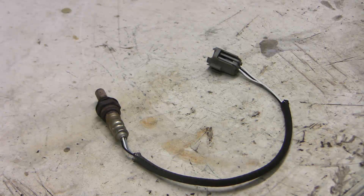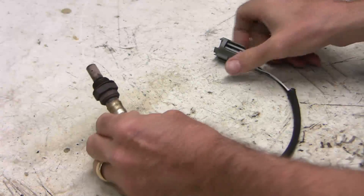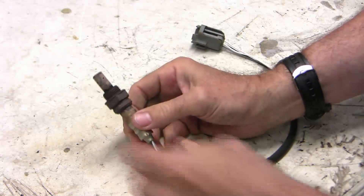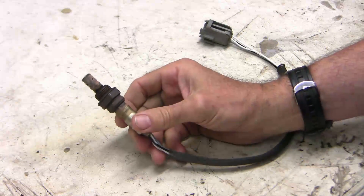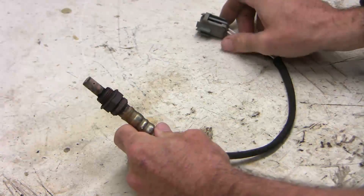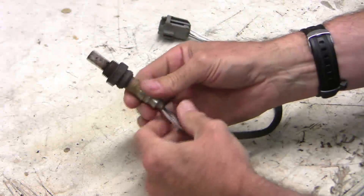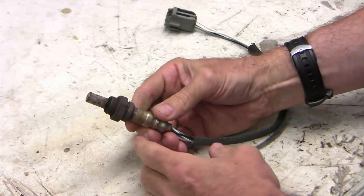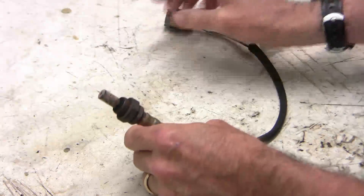Good morning guys. Sometimes you'll want to measure back pressure in the exhaust system. One way is to drill a hole in the exhaust and measure pressure directly, but it's more convenient to use an oxygen sensor spot. This is an old oxygen sensor that I'm going to convert into an adapter to allow me to easily measure pressure in the exhaust system.